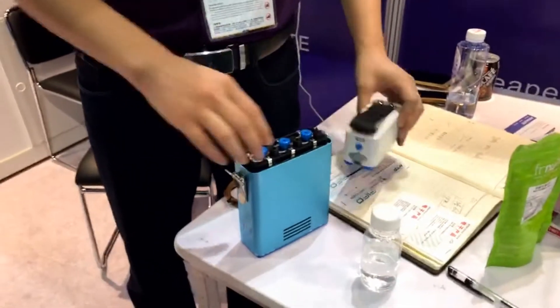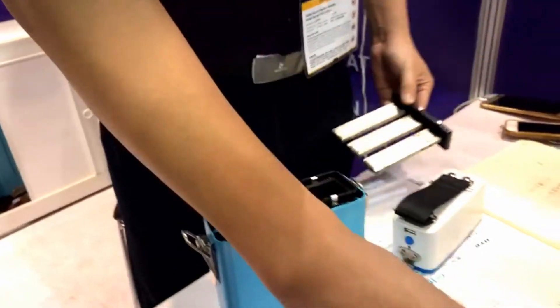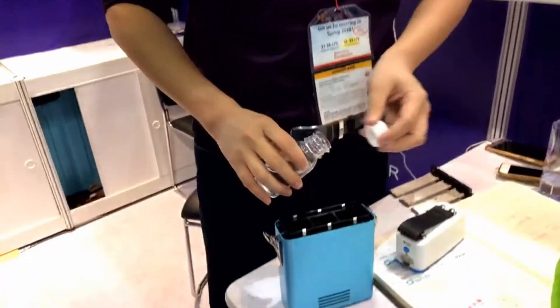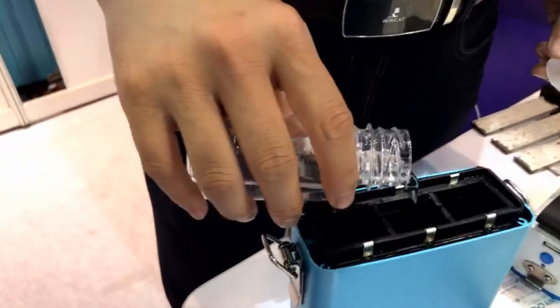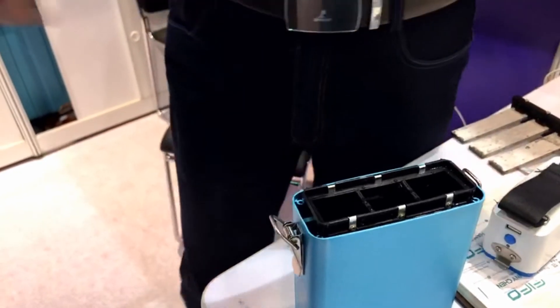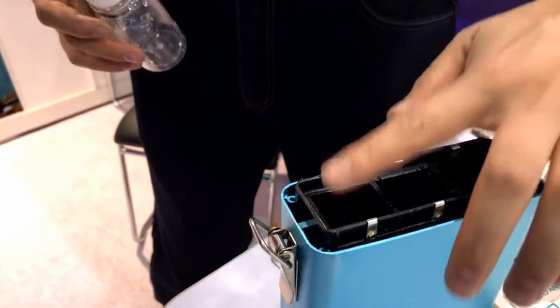First we open the lid, then put it here. This is like sea water, solid water. Put it here. If you're near the sea, just add more and more sea water on top, as much as possible.